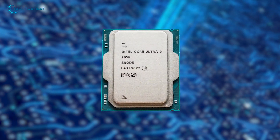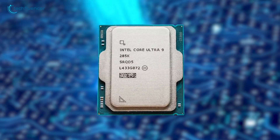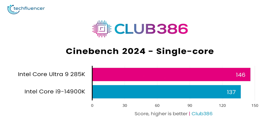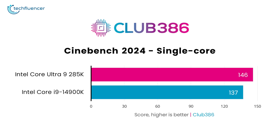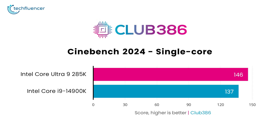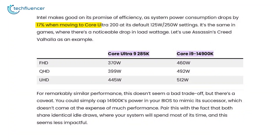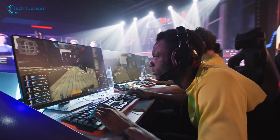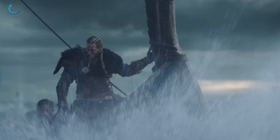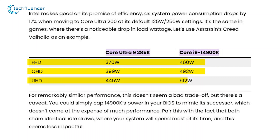In Cinebench 2024, the Core Ultra 9285K doesn't just edge out the 14900K — it dominates. The Arrow Lake processor delivers an impressive 6.6% increase in single-core speed and an 11.8% boost in multi-core workloads, a clear improvement over its predecessor. Intel delivers on its efficiency claims as well. The Core Ultra 200 operates with 17% lower power consumption at its standard 125W by 250W settings. This improvement is evident even in gaming scenarios — for example, while running Assassin's Creed Valhalla, the processor achieves virtually identical performance to its predecessor while consuming significantly less power.